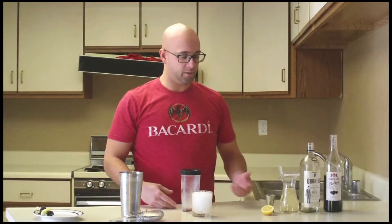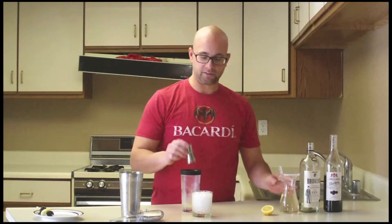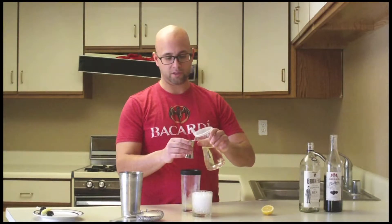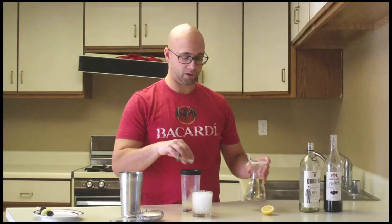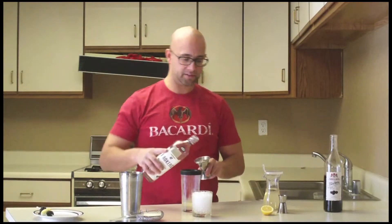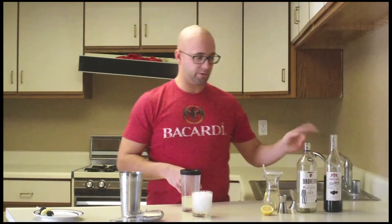Starting off, we're going to go with an ounce of lemon juice, half an ounce of sugar syrup. The sugar syrup in the Compendium is at two to one — two parts sugar to one part water. Then you're going to use two ounces of a London Dry. I'm using Boodles in this case, or a Juniper Forward London Dry.